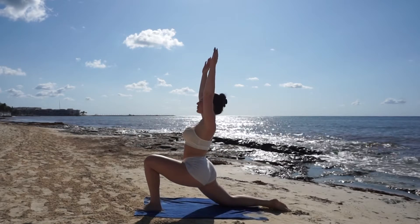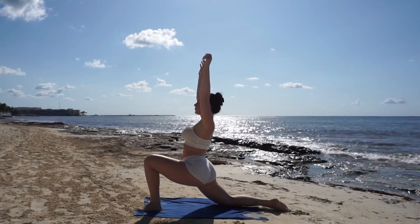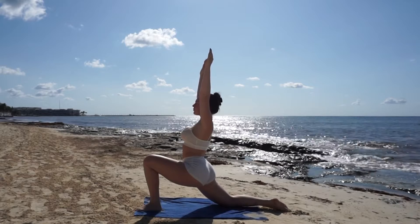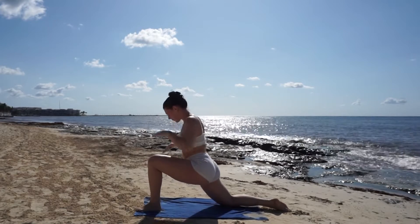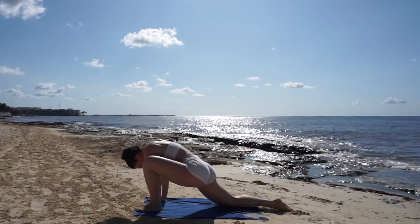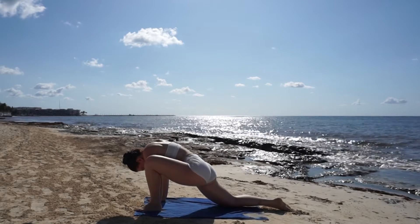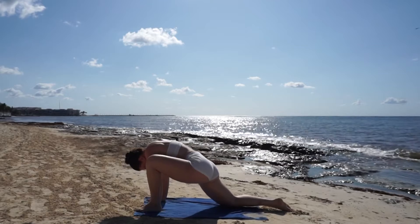Breathe in to stretch your arms high and lift your heart towards the sky. Take one last deep breath in and out, transitioning to a runner's lunge.